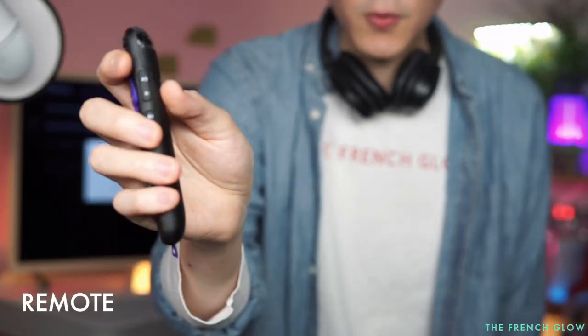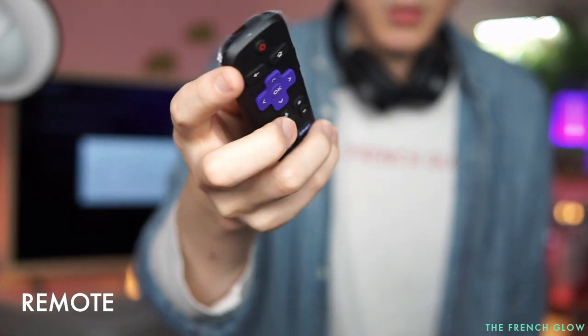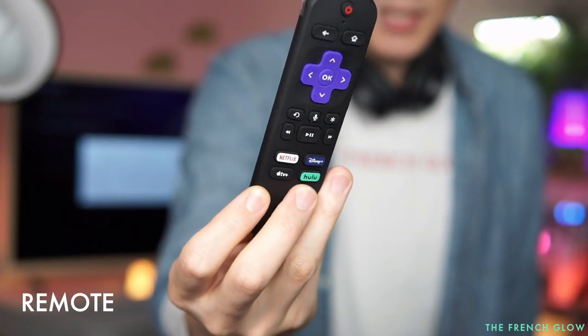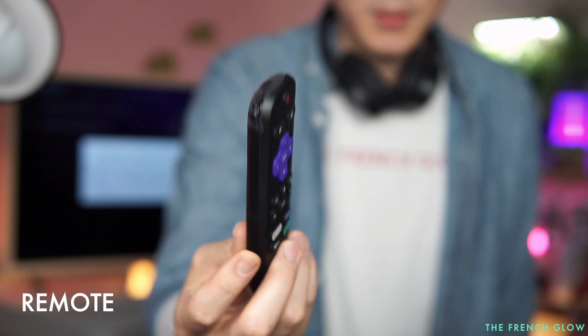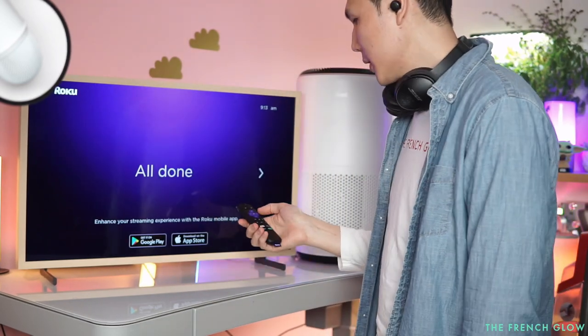On the remote you have your volume buttons, mute, and different hotkeys or shortcut buttons. One difference is that on higher-end premium Rokus you normally get a headphone jack on the remote so you can connect wired headphones directly to it.